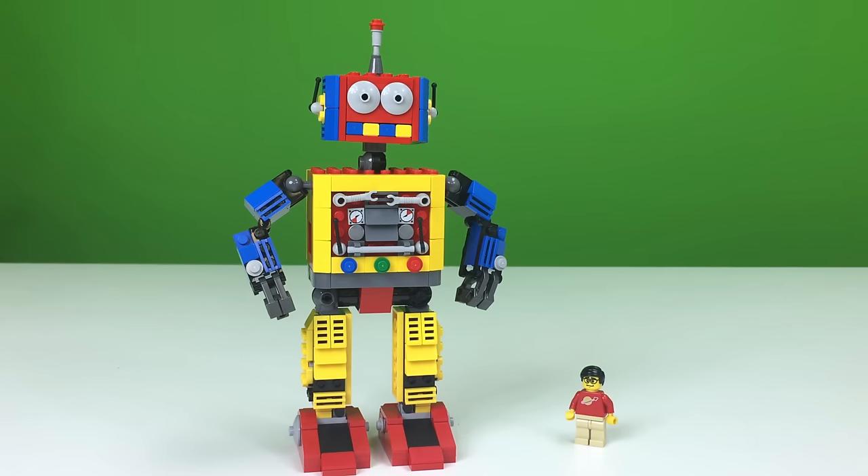He's only got 130 days or so left to get the 10,000 supporters, and I'd like to see this project reach that because it is a good project. It's a little different, it's colorful — it has the classic LEGO primary colors: red, blue, and yellow. It kind of reminds me of the robots from the LEGO video game LEGO Island, and we did get some clockwork robots in the collectible minifigure series.